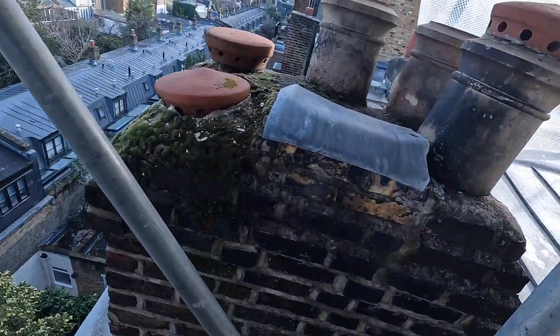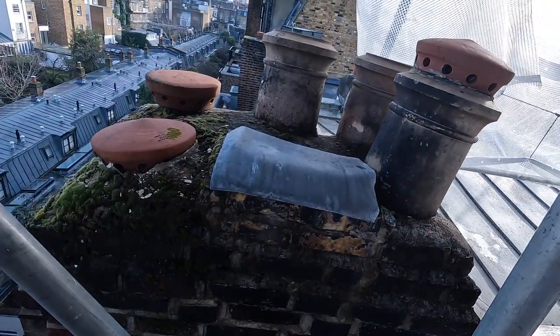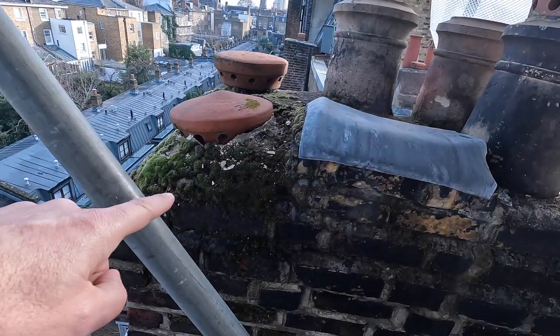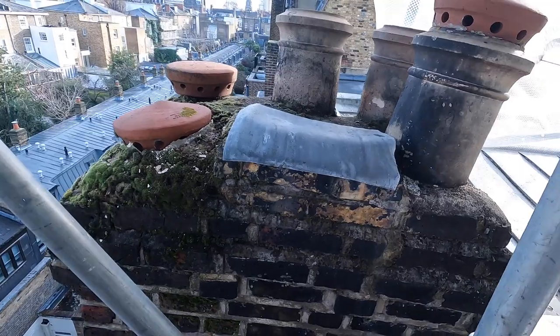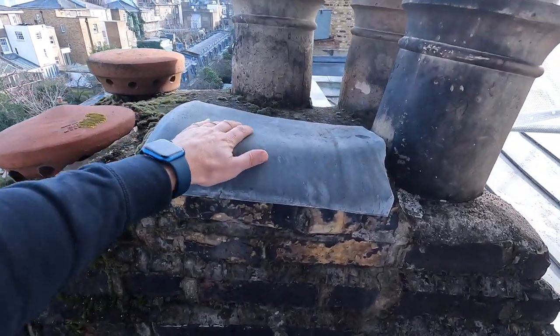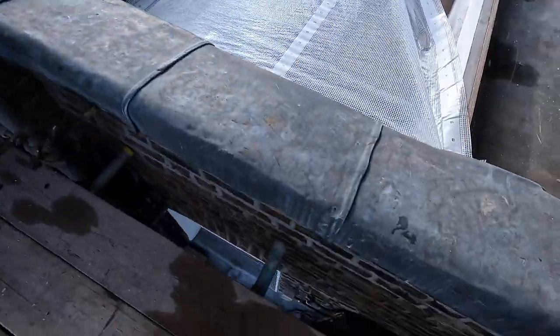Chimneys — we're going to leave them as they are. Maybe we're going to clean the moss. It's old. Do you reckon this is leaking here? No, it's absolutely fine.